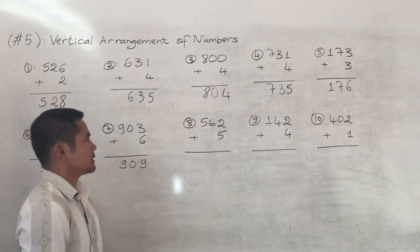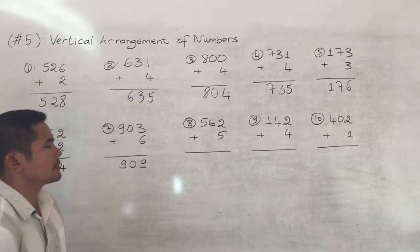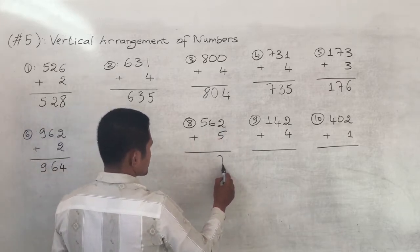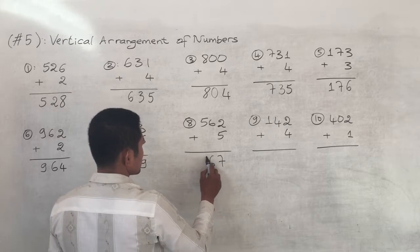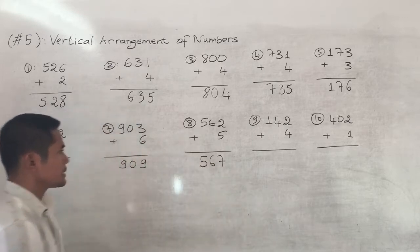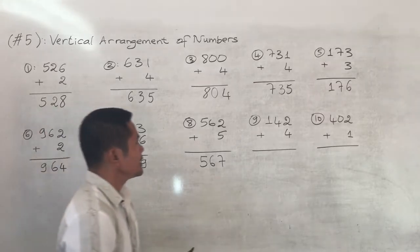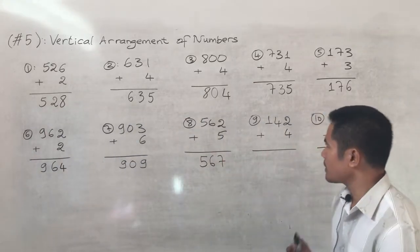Number eight: five hundred and sixty-two plus five. Two plus five equals seven, keep the six and five, so the answer is five hundred and sixty-seven.